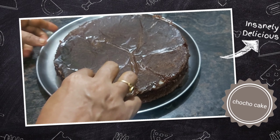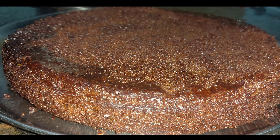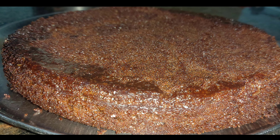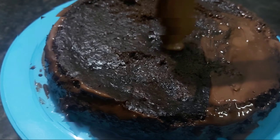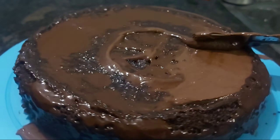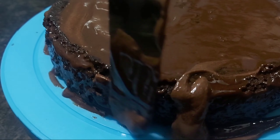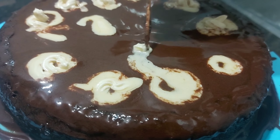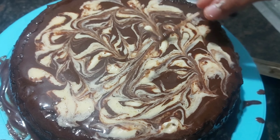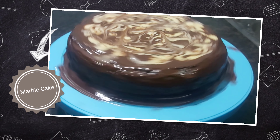Add the cake layers and add white cream. Layer the cake with cream, adding a little bit of cream between each layer. This is a marble cake — choose a marble design and apply it.